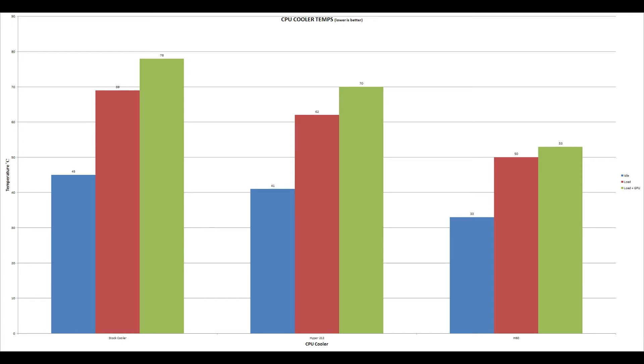Now for the H60, we saw a temperature of 33 degrees at idle, 50 degrees under load, and only 53 degrees with the GPU running. This clearly shows that the Corsair H60 performs quite well, keeping the CPU — which is notorious for running hot — under control. You can also see that this cooler is much less dependent on the temperature of the air inside the case, even though it was set up as an exhaust against Corsair's recommendation, since when running the GPU there is only a slight temperature increase compared to running it on air.